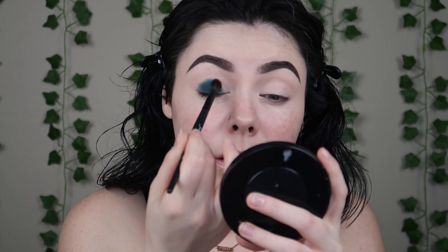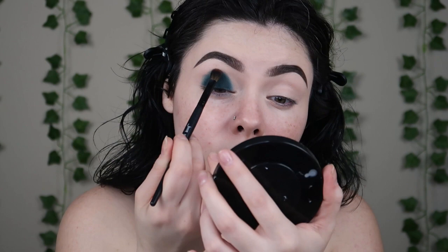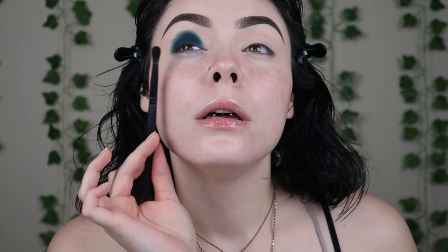I am just tapping to blend, doing this in a funky egg shape. Once I've got the egg shape, I'm going to make sure both sides match before I start blending this out. Next, I want to take shade Garden, which is this really pretty green, and I'm going to take this on a Wet n' Wild brush and go right over the edges.